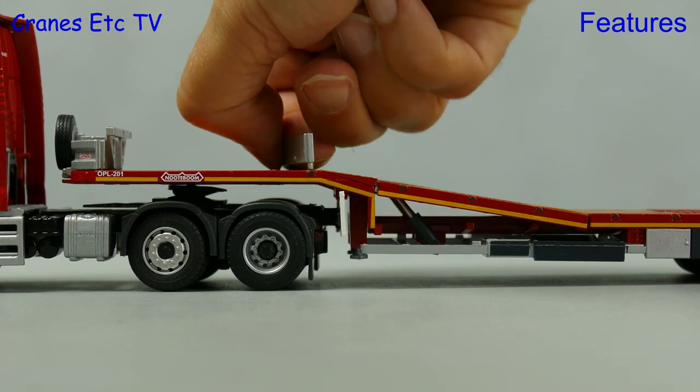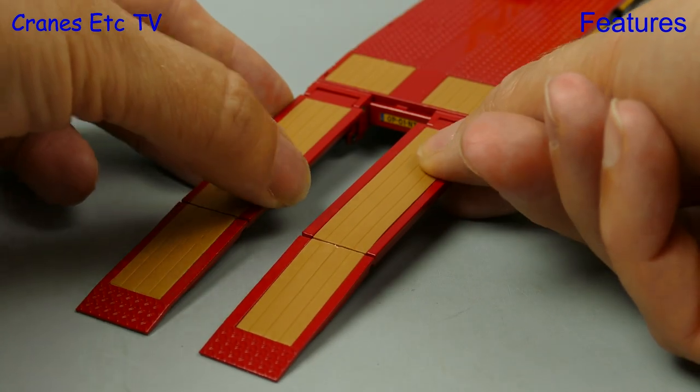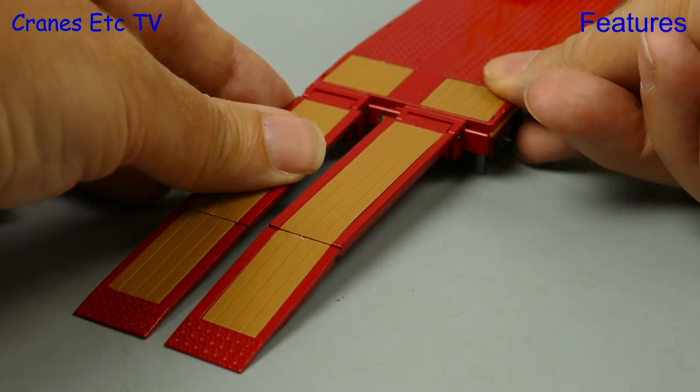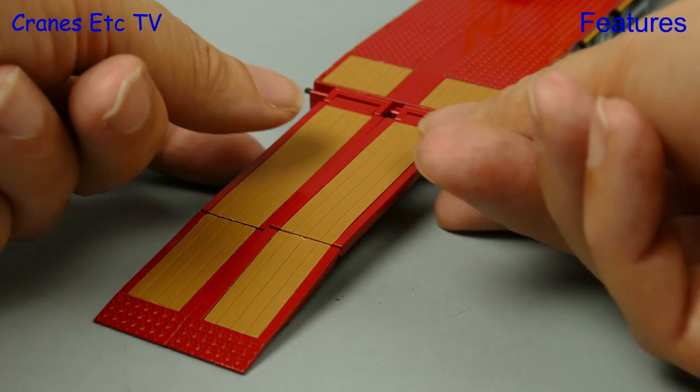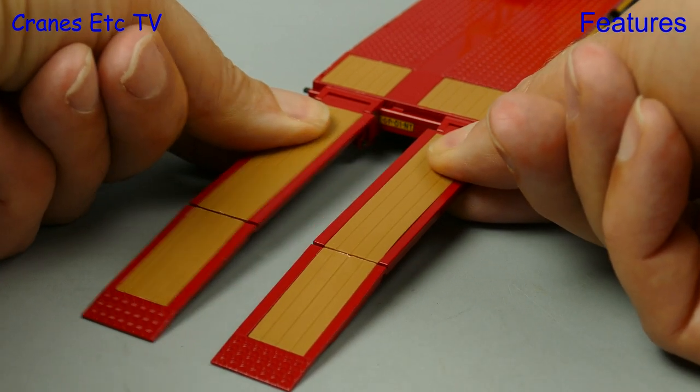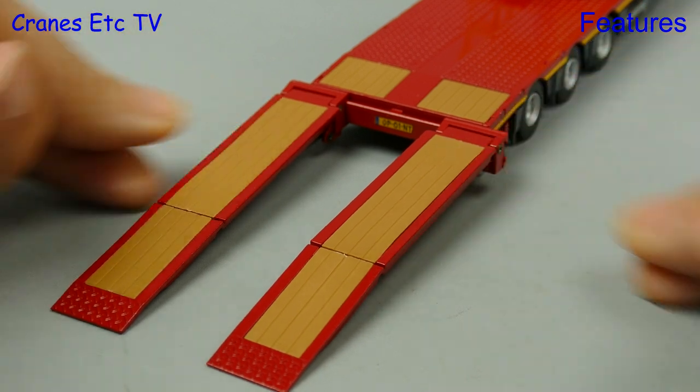The last thing to examine a bit closer is the folding ramps. They also slide so you can close them up or widen them out depending on the piece of equipment you want to put on your trailer.